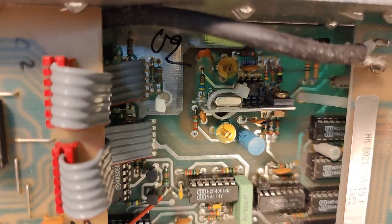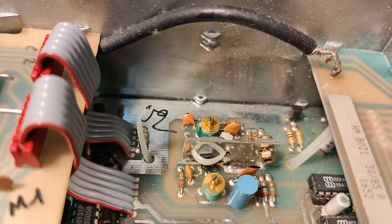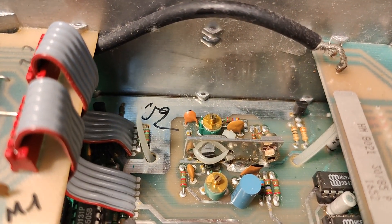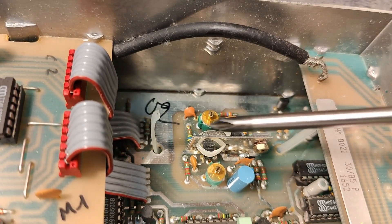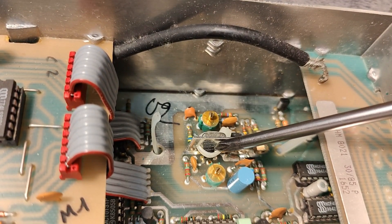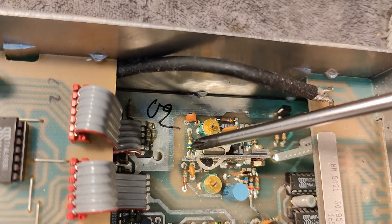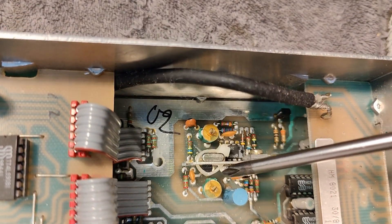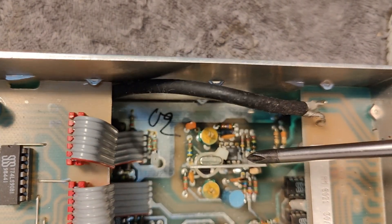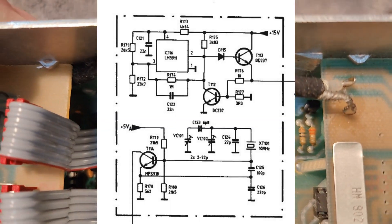Look at that — that is just a beautiful oven. There is a little power transistor heating up this piece of metal here, and then there is a little temperature sensor, and right on the other side we have the crystal. So this is where it is temperature controlled. There is also a little op-amp, which is of course for the temperature controlling.